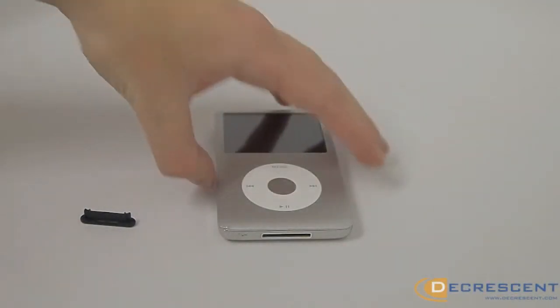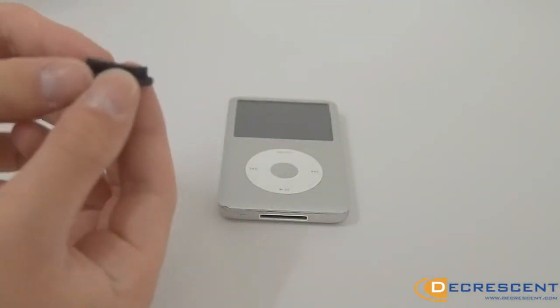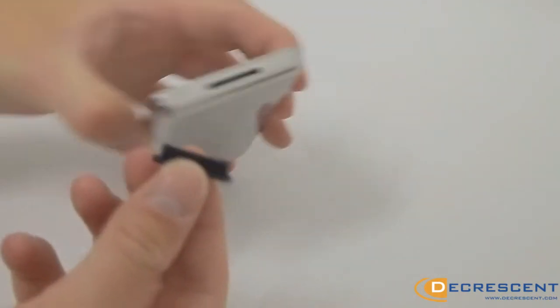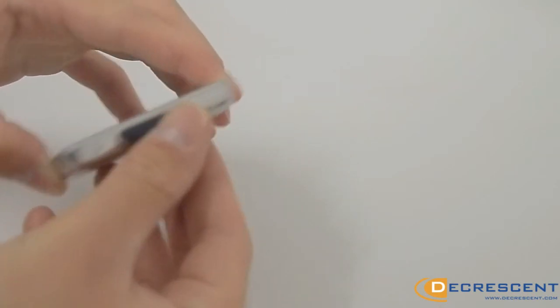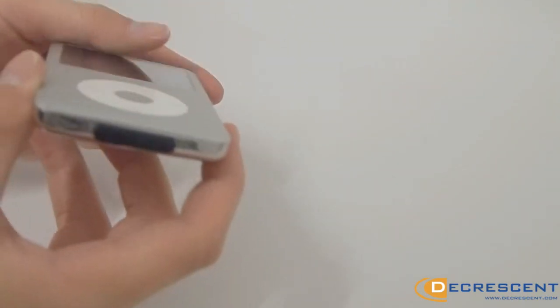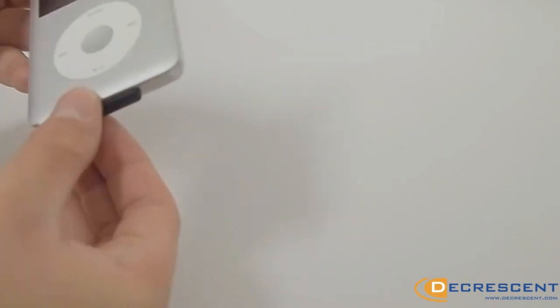This fantastic little cap safeguards your Apple iPad, iPod or iPhone from dust and dirt and stops it causing any damage to your charging port. It is incredibly easy to install and remove. Just slot it securely into your device and carefully remove when you need to use the charging port again.